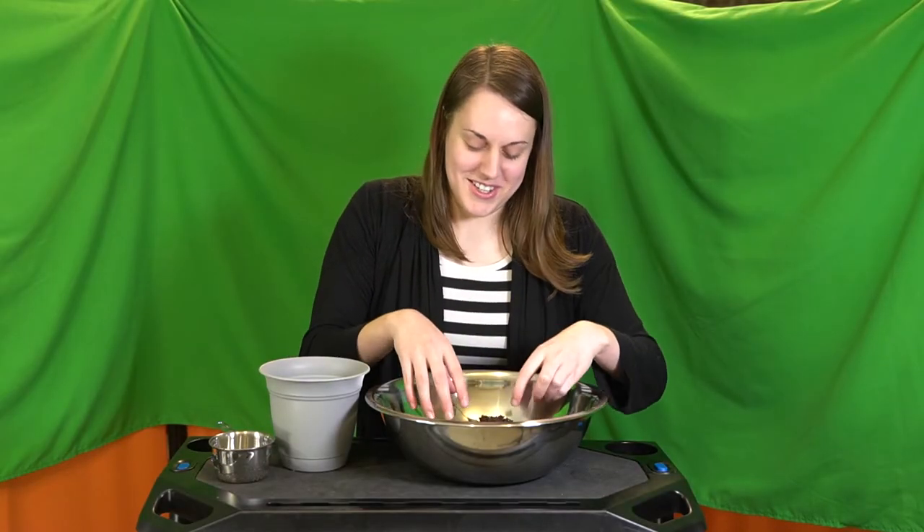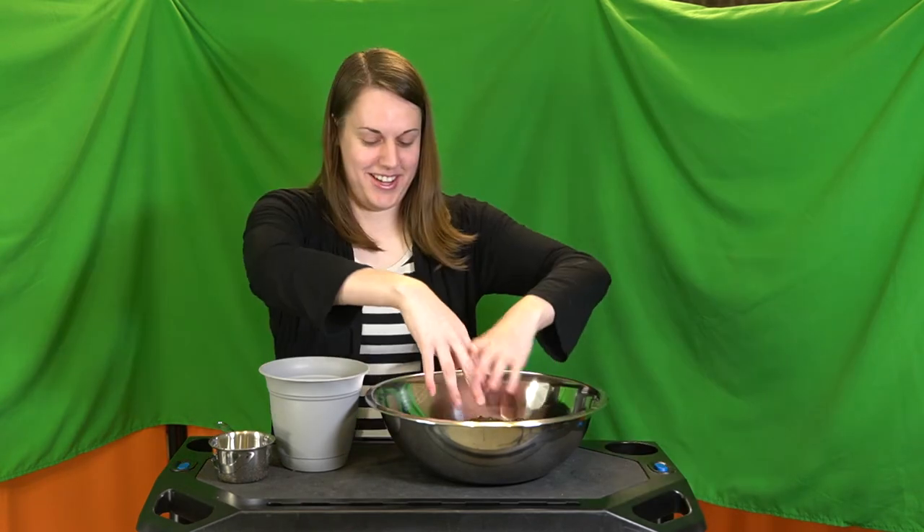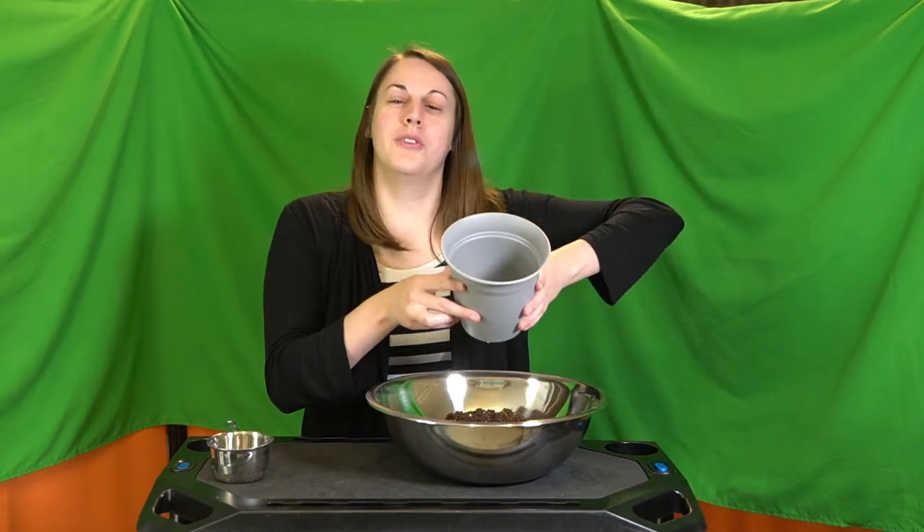The other thing you should not worry about when you have plants is your manicures — it gets dirty. Okay, let's fill this pot. First step for potting a new plant is fill it one third full of soil.